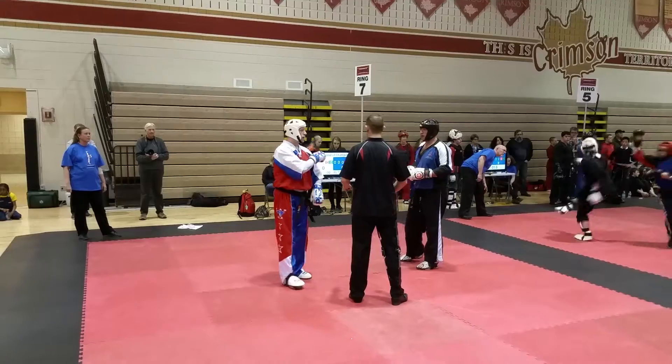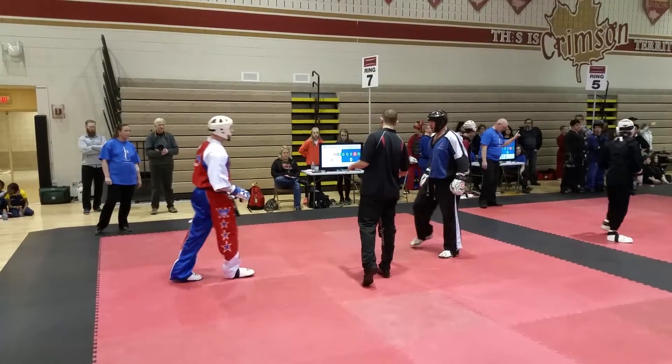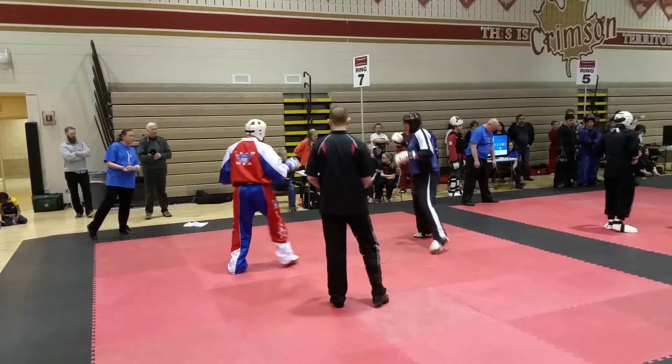Yo! Ready! Go! Go! Go! Go! Go! Go! One, two, three, go! Let's go!